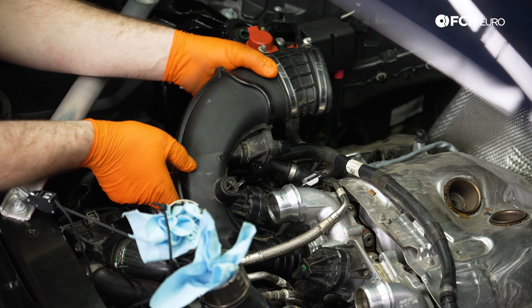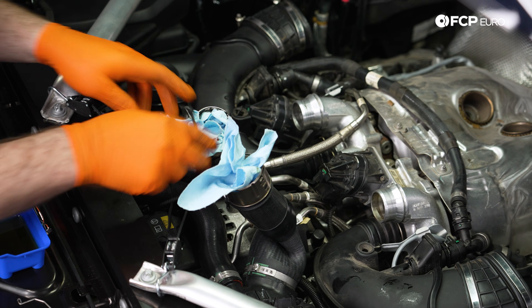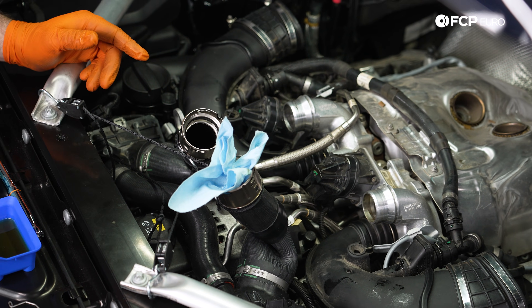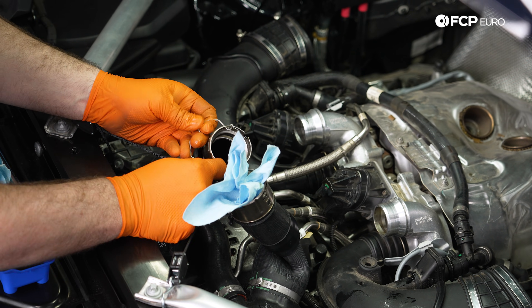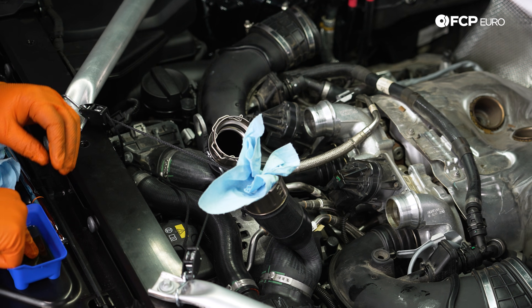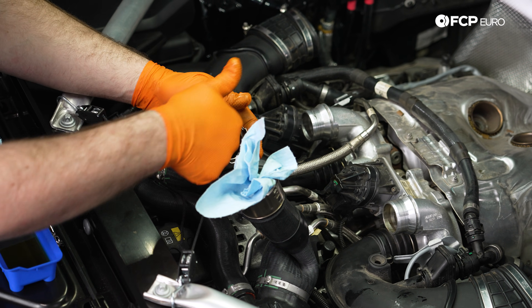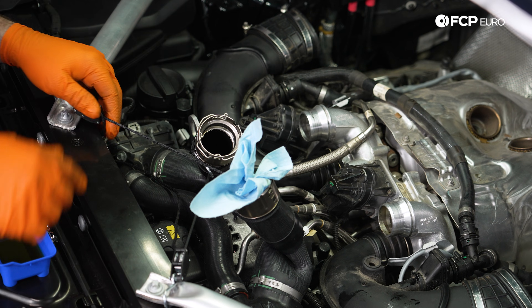Repeat that same process on the passenger side. With both of these pipes secure, we can come back and install the clips back on our turbo discharge pipes and clip them back onto the turbo. A little bit of oil on your finger — we're just going to lubricate the seal and then clip it back on.